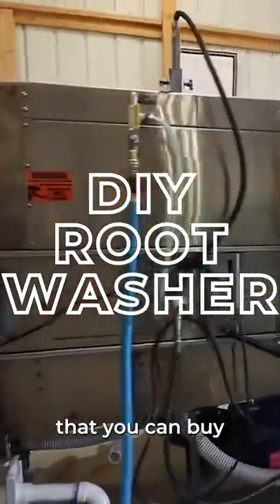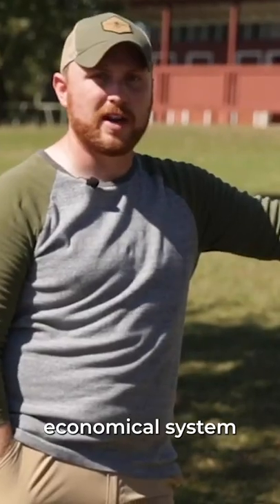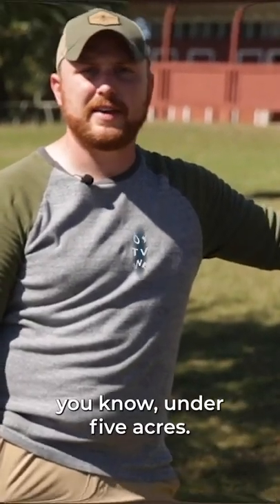This is our root washer. The steel ones that you can buy already manufactured are probably in the thousands, so this is a much more economical system for someone that's growing under five acres.